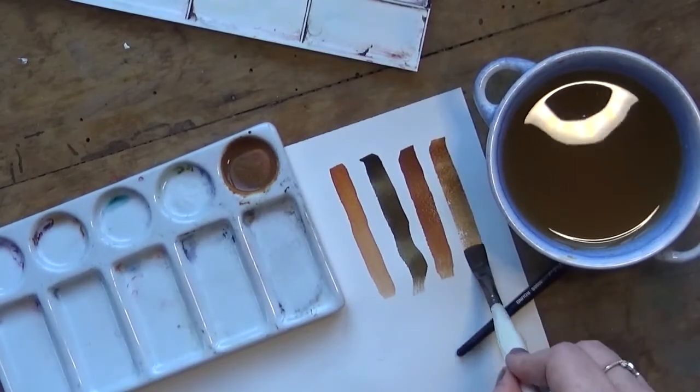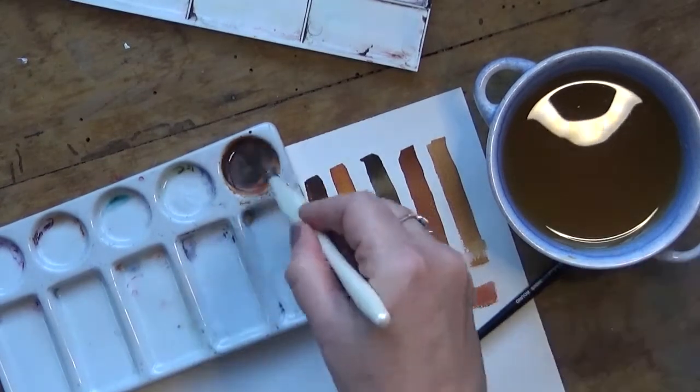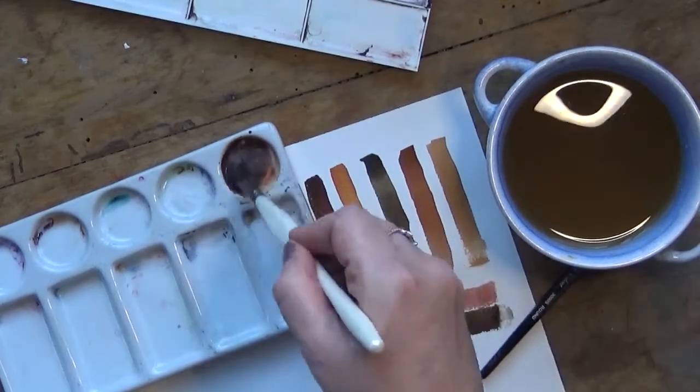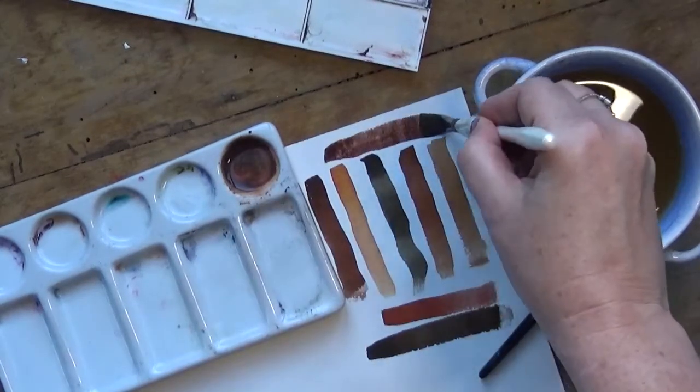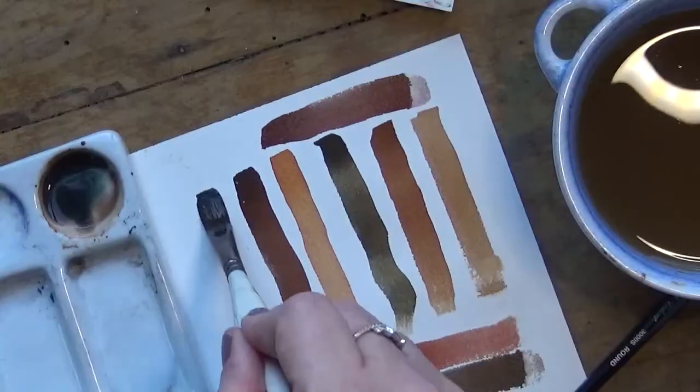I almost always have a sort of underpainting when I start a portrait, and I will test the colour to see which one is more suitable for the mood I am going for. This can be anything — I use browns, blues, violet, and even green. In my book there's no colour that's wrong for painting skin.